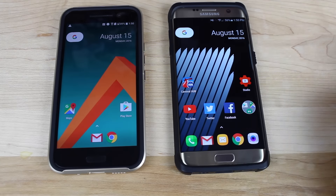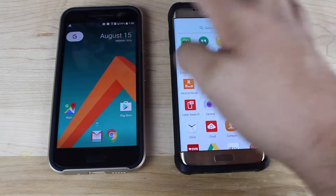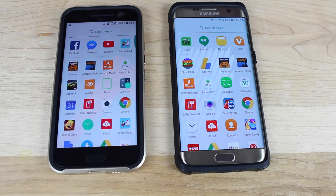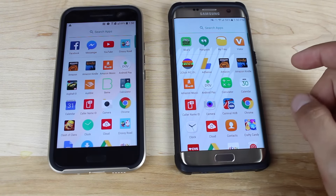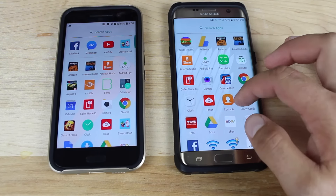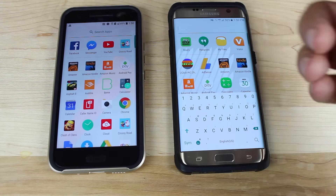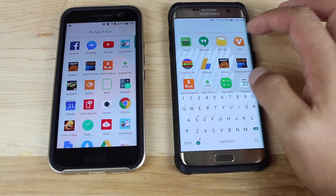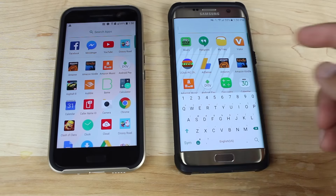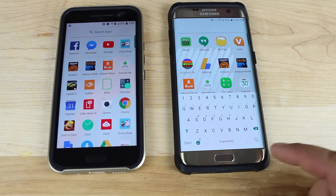To access your app drawer, you're going to swipe up, and you will notice that there's a little bit of transparency in the app drawer, which I really kind of like. All of your applications are in alphabetical order, so they're super easy to find. If there's one that you need to find really quick, you can just search for it. And then also you'll have your most recently used applications up at the top.